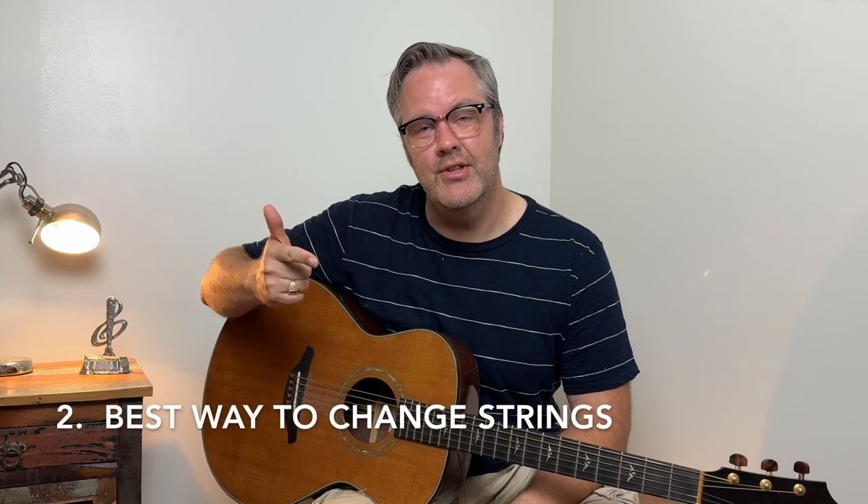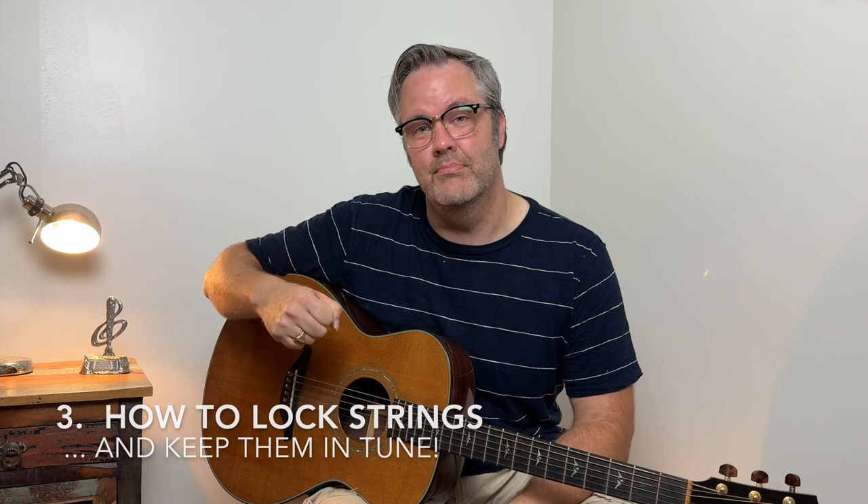Today, I want to show you the best strings to buy, how to properly change your strings so that the guitar will stay in tune, and stick around to the end of the video where I have another cool trick to show you to lock your strings in place.